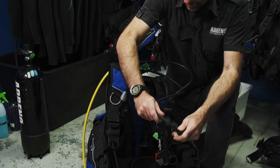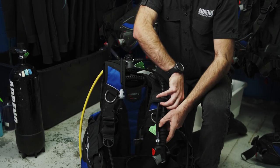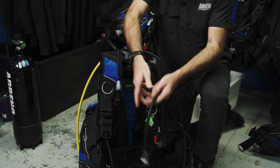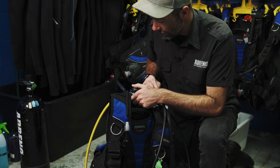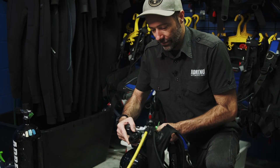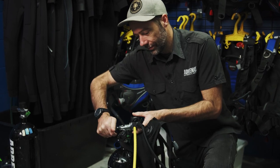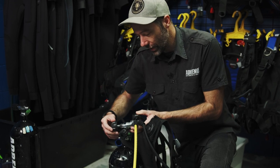You'll notice all the hoses have gone floppy. We want to disconnect anything that's attached to the BCD — it could be your low pressure line, or if you've had your gauges clipped to your BCD for streamlining purposes. We're going to start by removing our regulator. If you've done that up with only finger pressure, that should be very easy.